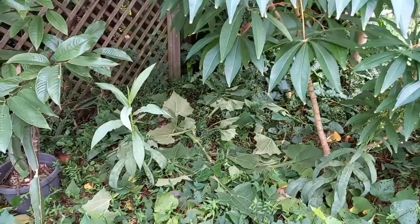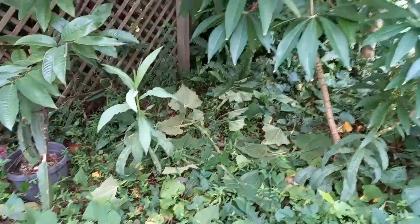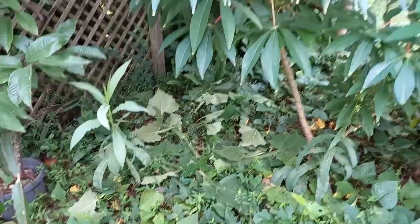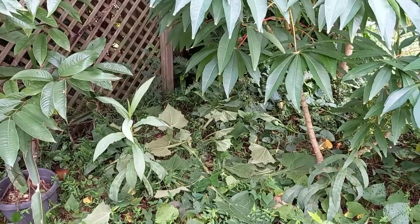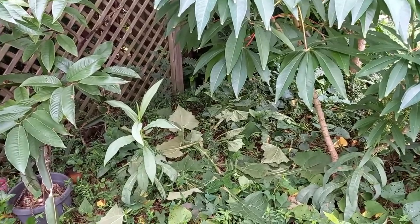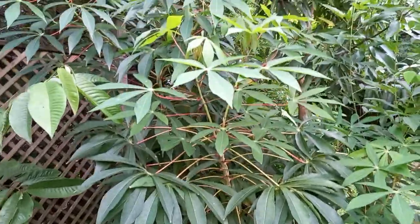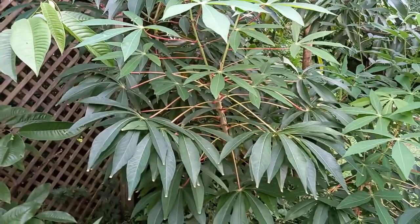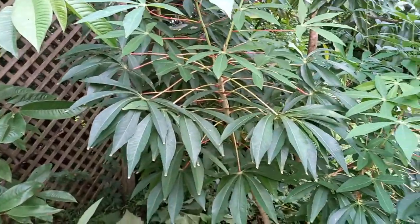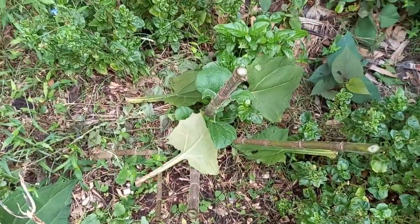When I harvest and clear that area, those leaves will be broken down and I'll dig them in. Here we have the cassava — I'll do a chopping and dropping of that later, and of course I save the stalks for regrowth as well. Now I'll dig into this and we'll see what we come up with.